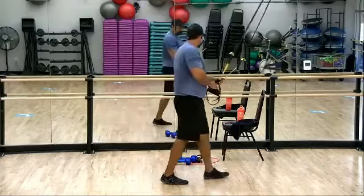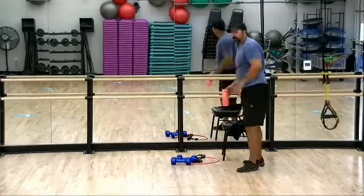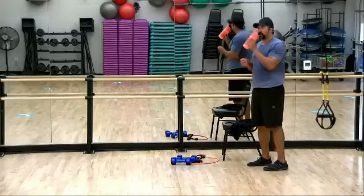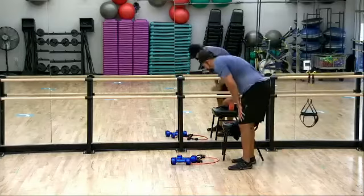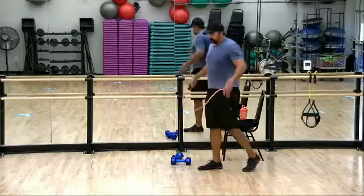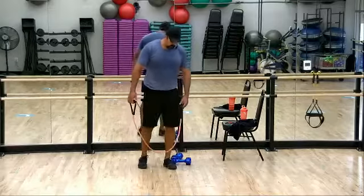I think I talked right through my rest period. One station down, three to go. I'm going to start with that band next. If you don't have a band at home, most of these exercises you can substitute with a weight.